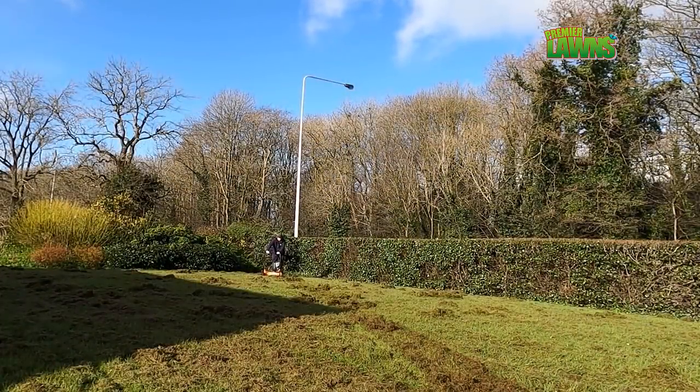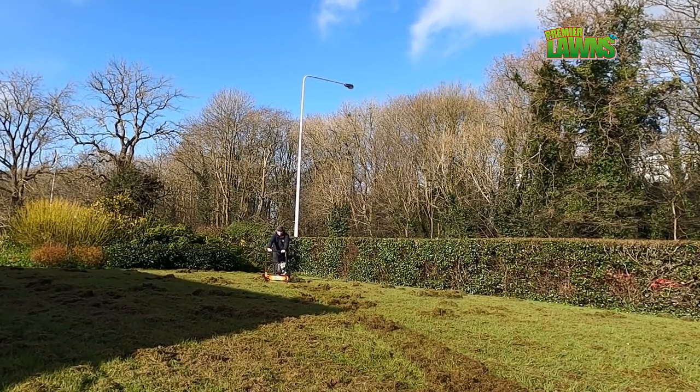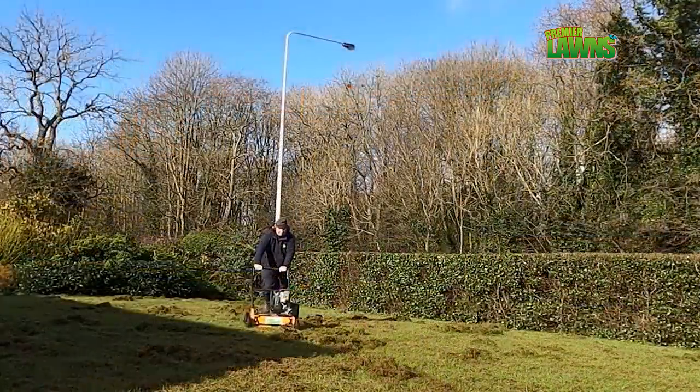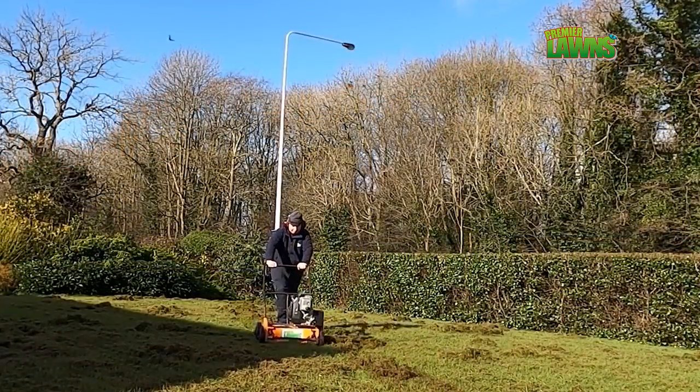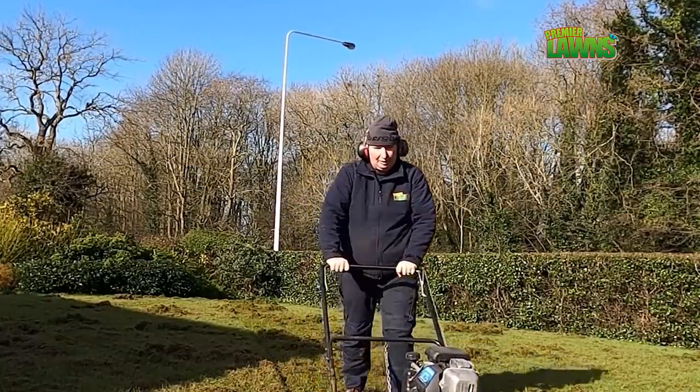February 2020 was the wettest on record and the moss is just thriving in all the lawns at the minute as a result. Moss isn't like grass — it doesn't look nice in the long term and it stops the lawn looking great.